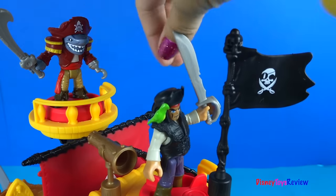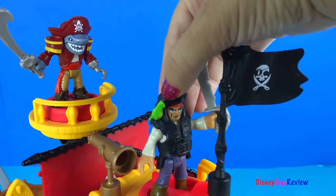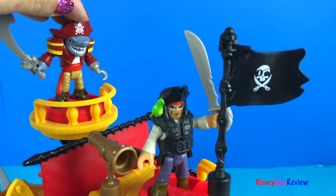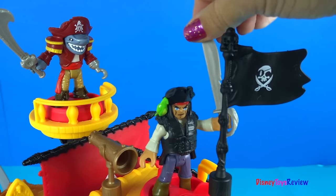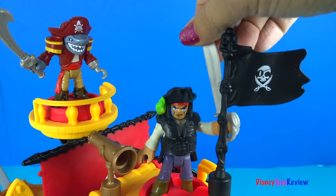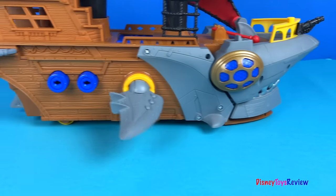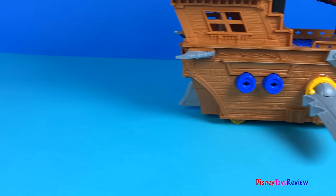Are we prepared? Aye aye, Captain. We are ready for action. Do you remember the plan? Aye aye, Captain. I remember the plan. Let's go! Shark ahead! Tally-ho!